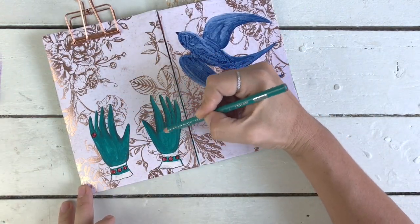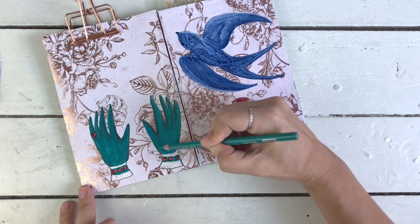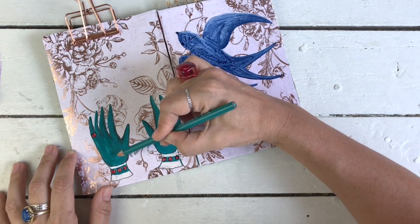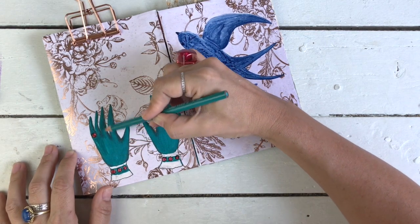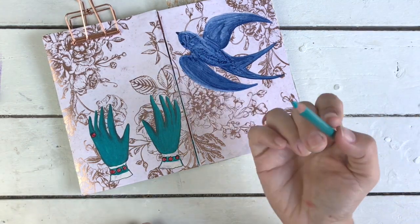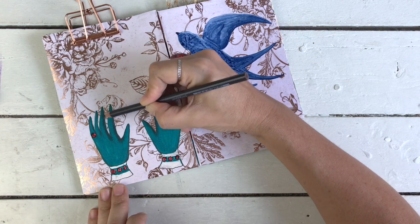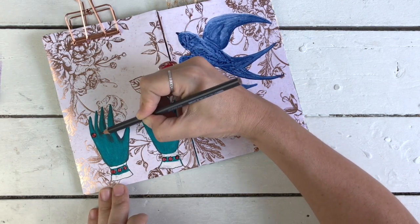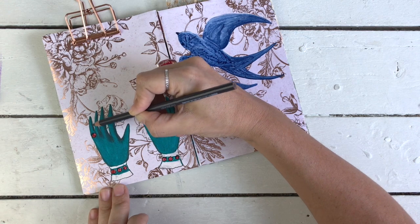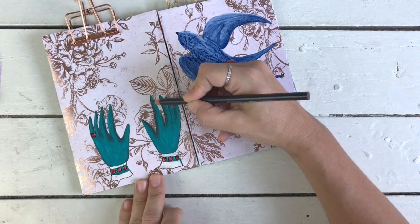I'm shading over the Cobalt Turquoise acrylic with Cobalt Turquoise Prismacolor pencil and it's so good together — they render beautifully and it smooths everything out, bringing the whole glove together. I didn't even realize I had Cobalt Turquoise in both acrylic and color pencil — that's so nice to know! And of course bringing the shadows in with a bit of French Gray.